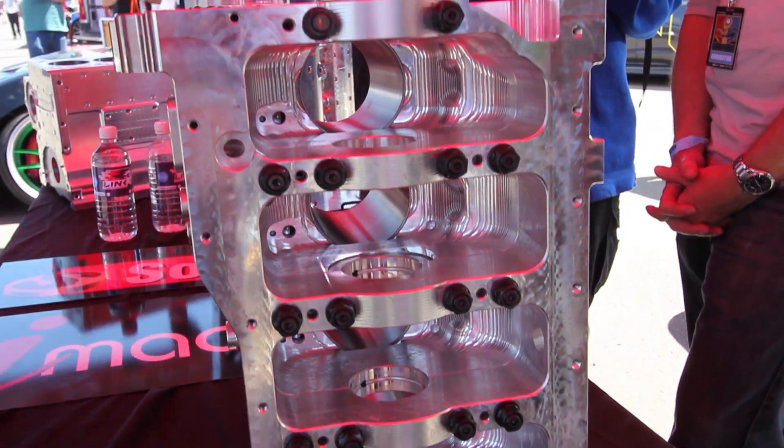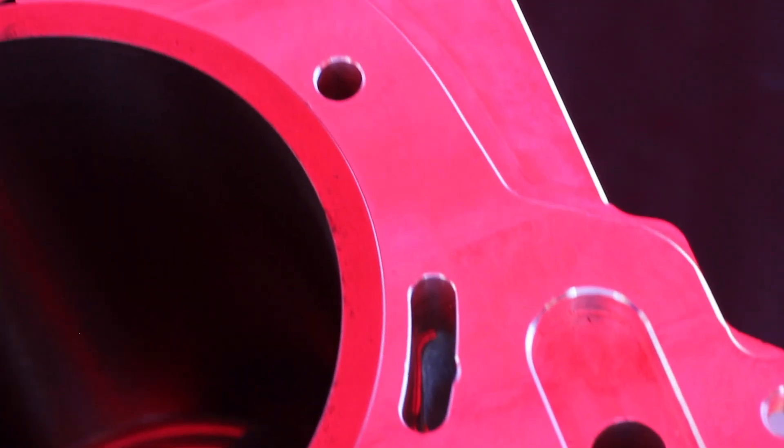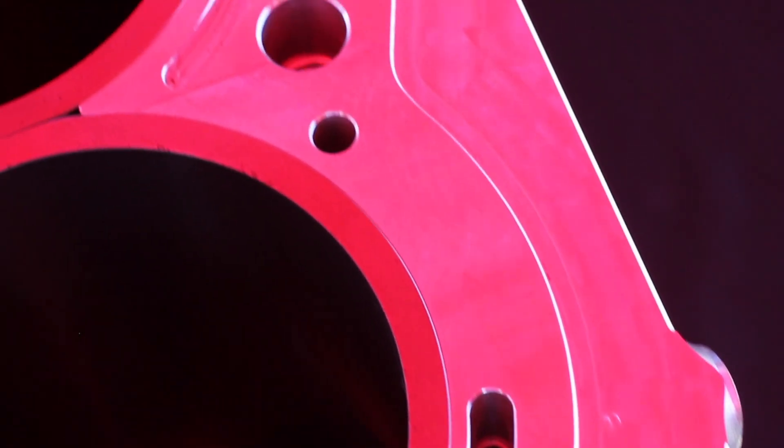It's Andre from the High Performance Academy and we're here at World Time Attack with Darren from Bullet Race Engineering. Bullet Race Engineering are well known for producing some of the most exquisite billet alloy blocks for quite a wide range of applications. What we're going to be talking about is some of the features on their Mitsubishi 4G63 block.